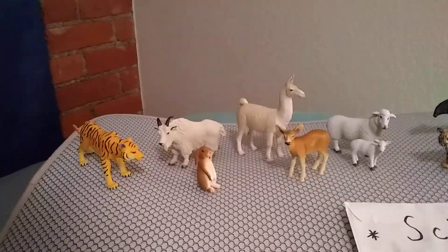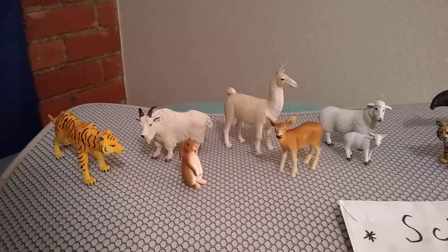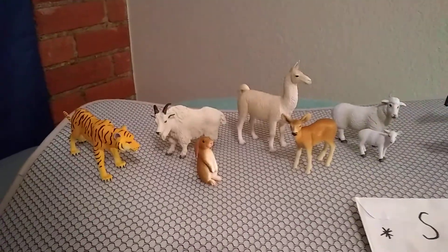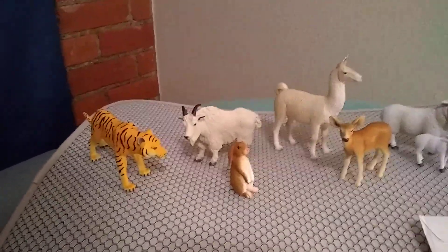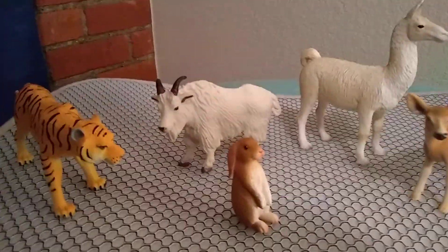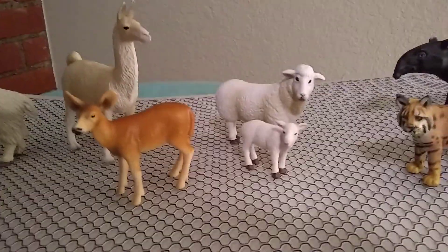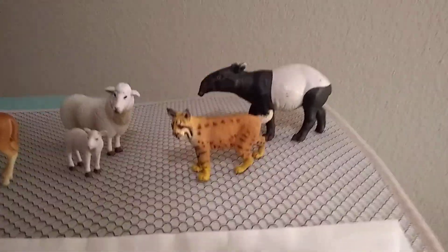I thought I'd share with you briefly some of the models that I use in my paintings. This is not a complete listing of all the plastic animal models that I use, but I'll share a couple. There's a Bengal tiger, a Rocky Mountain goat, a rabbit, a llama, a deer, some sheep, a lynx or bobcat, and a tapir.